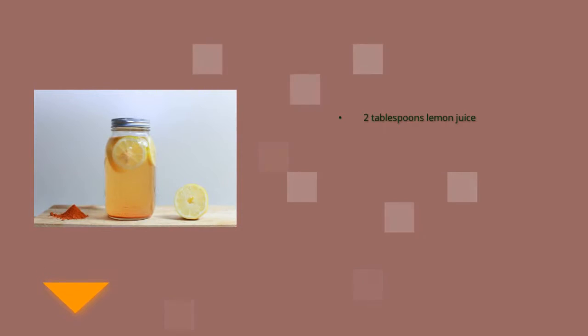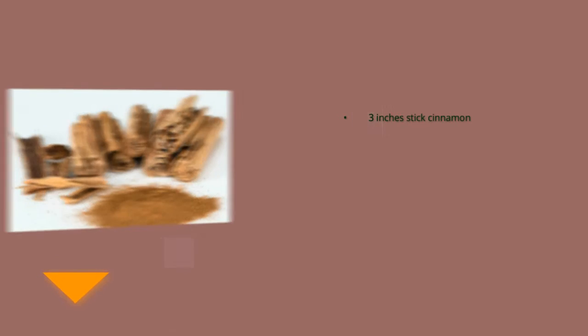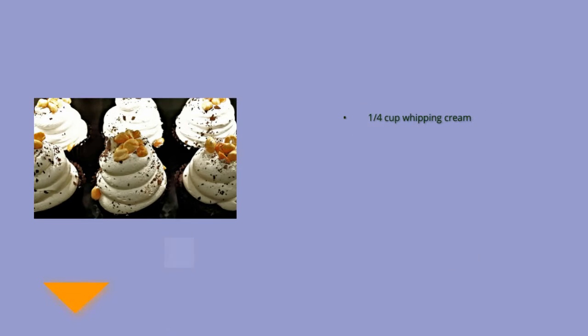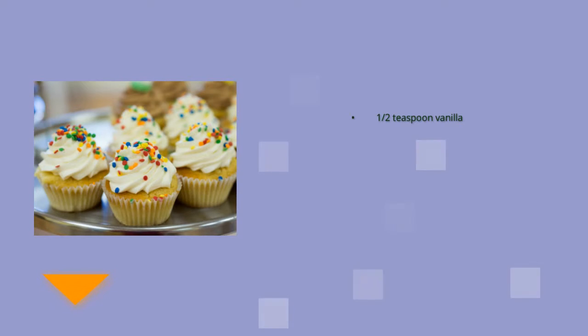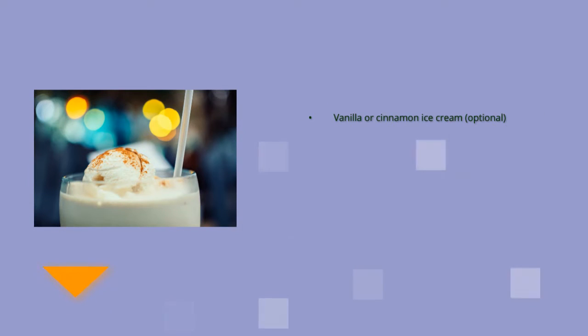One teaspoon lemon zest, two tablespoons lemon juice, three inches stick cinnamon, one tablespoon butter cut into four pieces. For the caramel sauce: one-third cup packed brown sugar, one-quarter cup whipping cream, one-quarter cup butter, one tablespoon light corn syrup, half teaspoon vanilla, half teaspoon coarse sea salt.